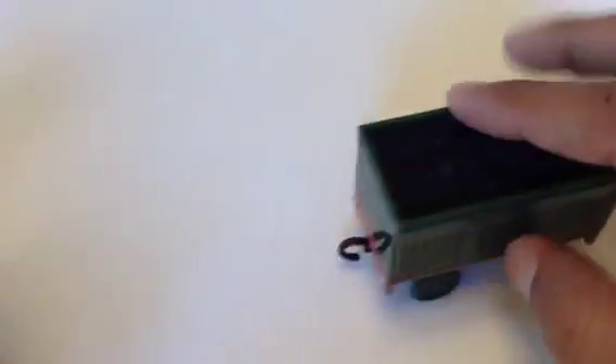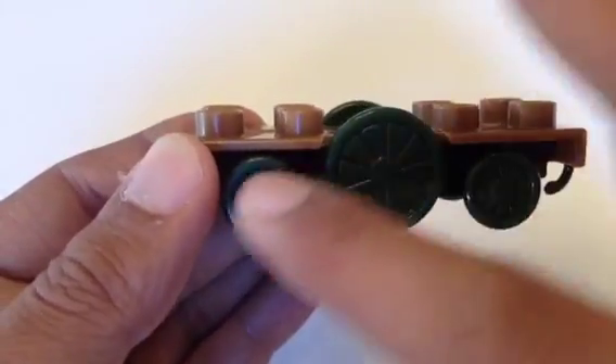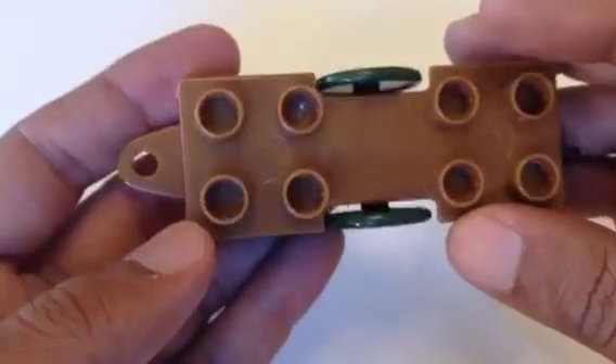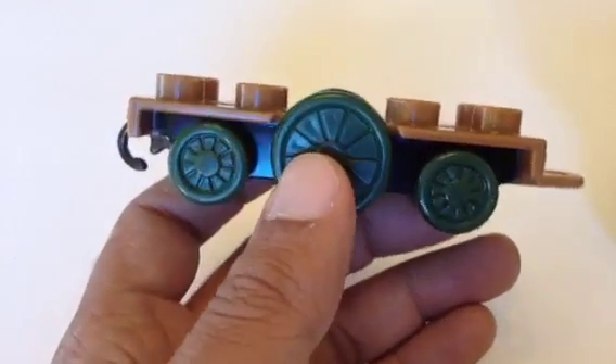Can you guess what it is? It's Emily! I'm trying to make a mini Emily. What impresses me so much is that Emily's middle wheel is way bigger than the other two, and that makes it look really awesome and gives it a royal look.